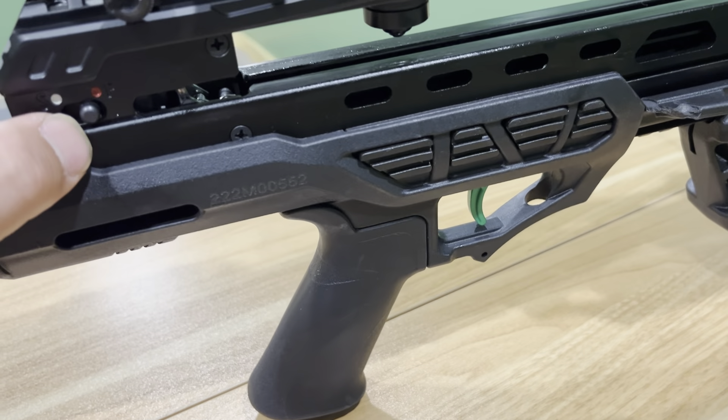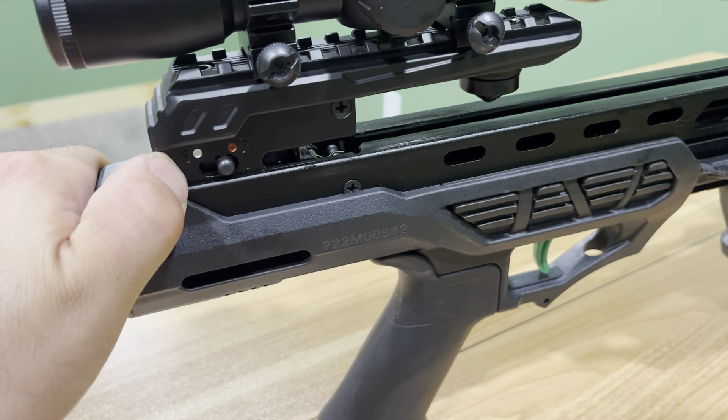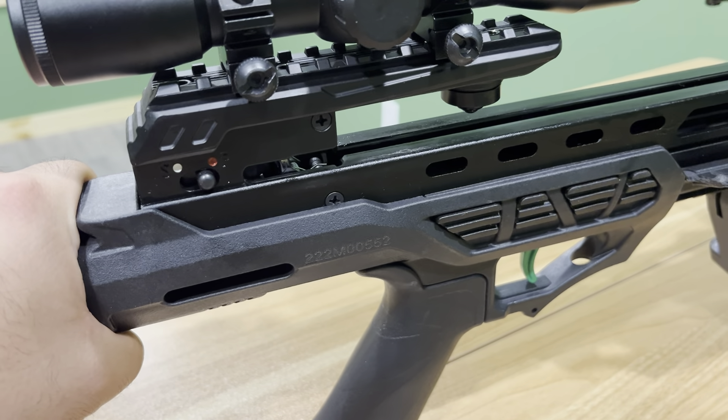Second complaint: this safety has to be the loudest safety I've ever heard in my life. If you click that thing when there's a deer nearby, it's gone — it's just too loud. Another complaint: the trigger is just kind of a cheap, plasticky trigger on such a nice crossbow. I'd like to see them upgrade the trigger just a little bit. That is the weakest point on this bow.